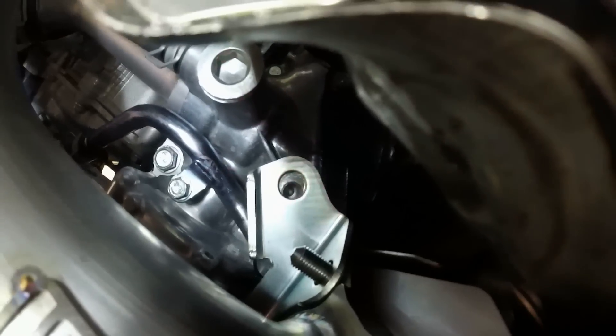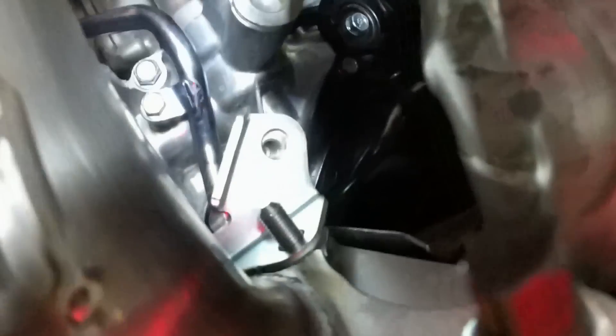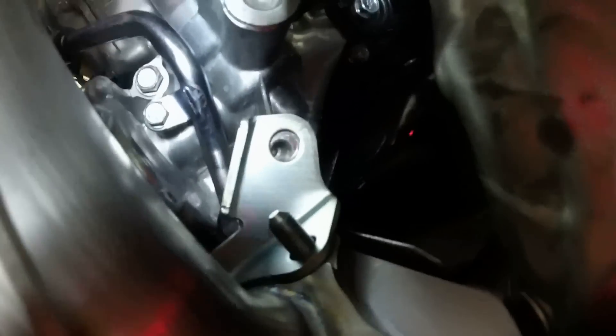I want to show you that even with the brand new bracket, my hole does not line up. Even if I push it or pull it, it's fully flat and it's just at the edge — and that's not enough edge to get it started. I just have a weird car, that's all.